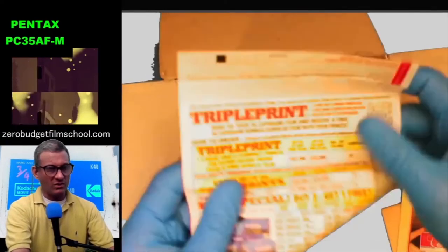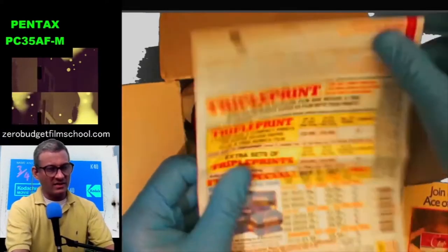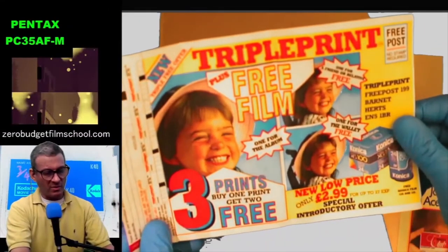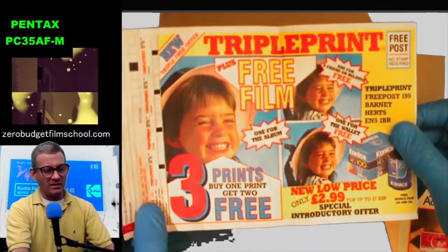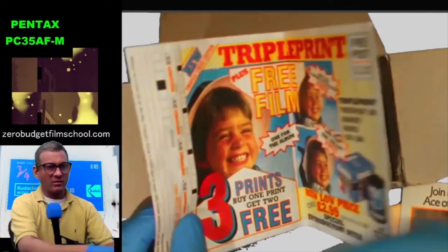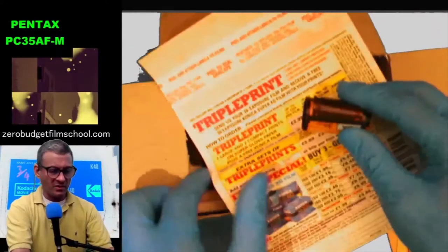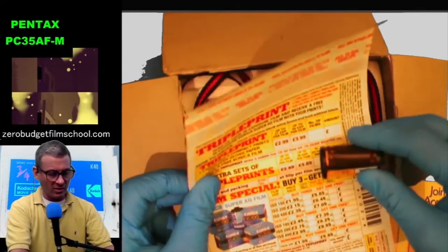TruePrint — look at this. This is how you get triple prints: buy one print, get two free. You'd basically pop your finished film into one of these prepaid envelopes and send it off. Would you put actual money in the envelope?